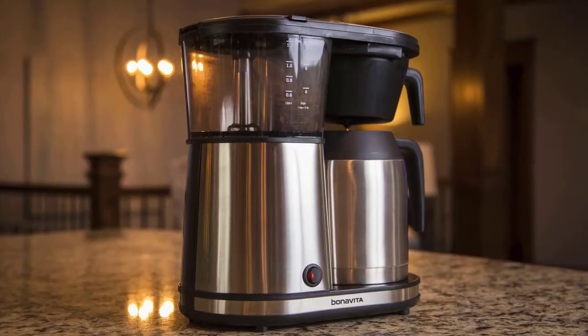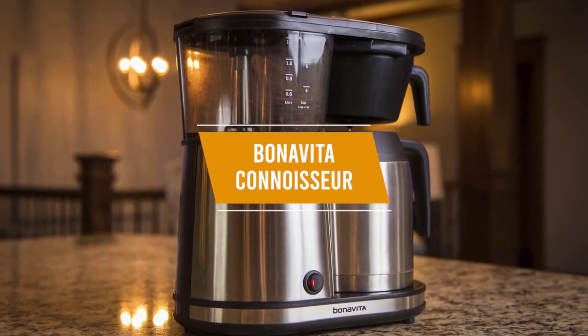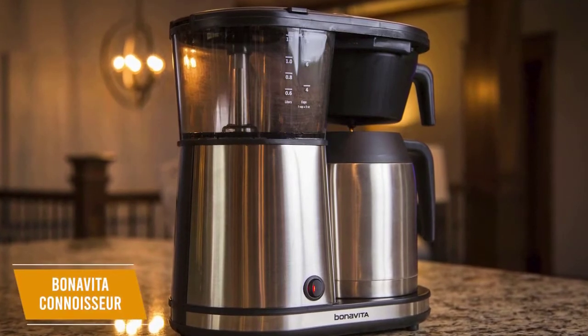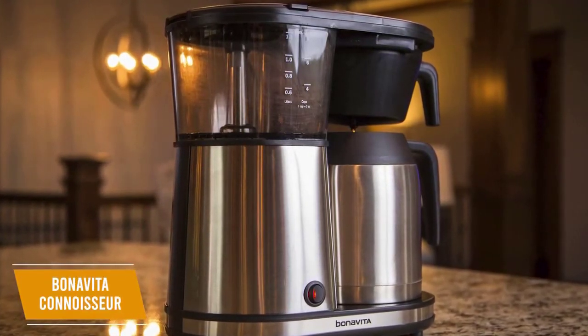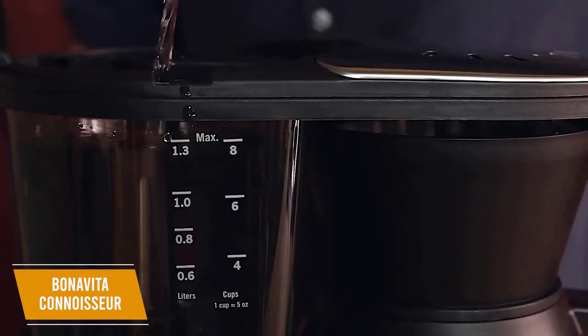If you're looking for a coffee maker that provides a good price-to-performance ratio, the Bonavita Connoisseur is one of the best options you can find. I think the Bonavita Connoisseur 8-Cup One-Touch Coffee Maker provides outstanding value considering its relatively low $110 cost. You get a machine with fast brewing times, a powerful heater, and a few features typically found on higher-end models.